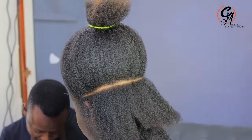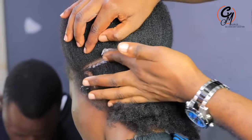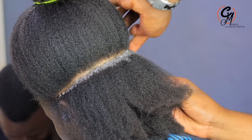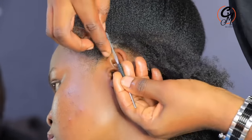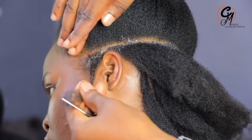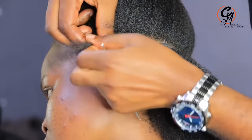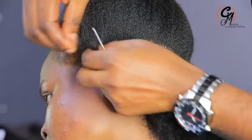People have been asking what gel I use. I use the molding gel — there are other gels apart from eco gel — but you need something that has wax in it so that you can hold the dread very firm.